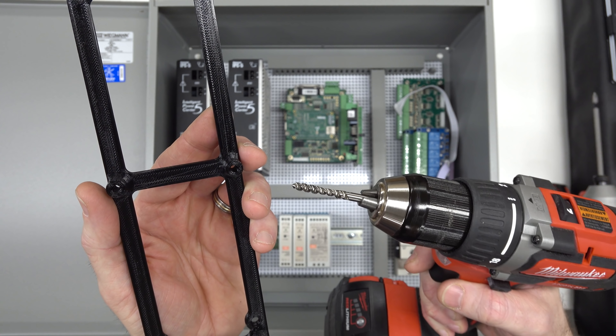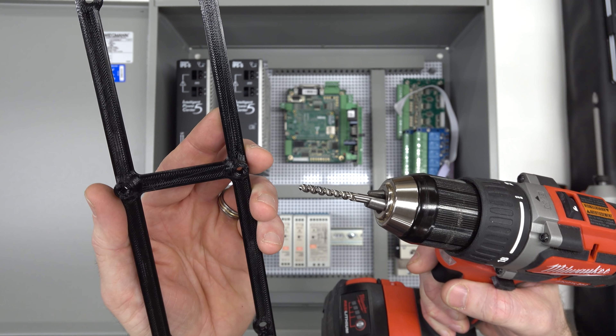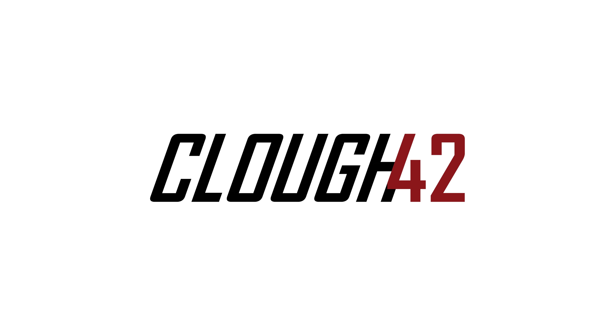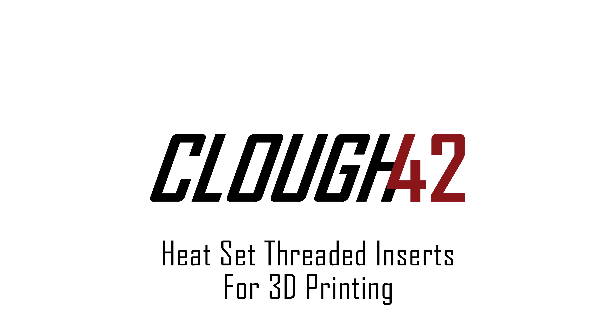I've been 3D printing parts and tapping holes in them for the better part of a decade, but it turns out there's a much better way. Welcome back to Cloud 42, I'm James.